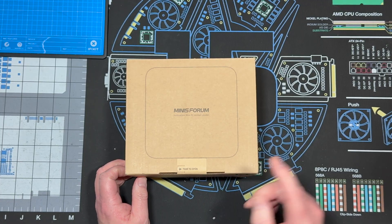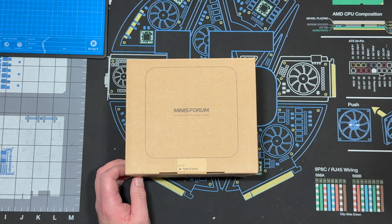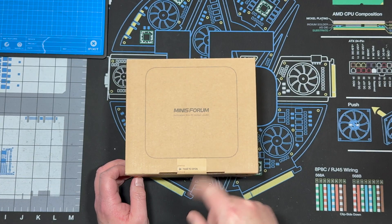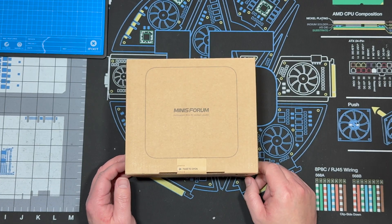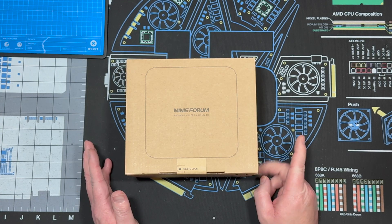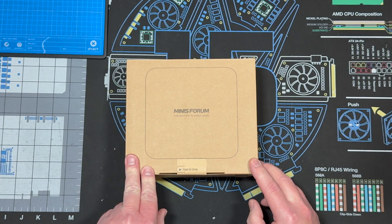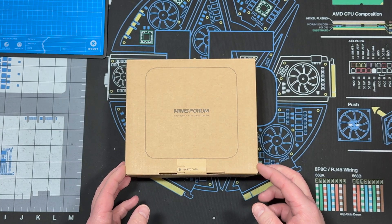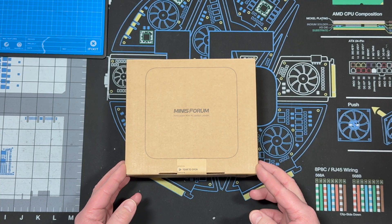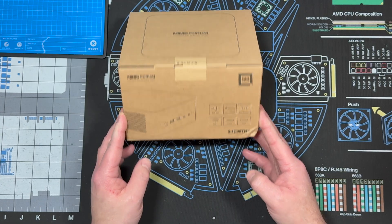It has two NVMe slots — one can actually be installed, or an OCuLink port can be installed into that instead. It also has Wi-Fi 7 and Bluetooth 5.4, an enhanced cooling system, and USB 4, which is awesome. Minis Forum did not provide me with this, but I do have an affiliate link below.